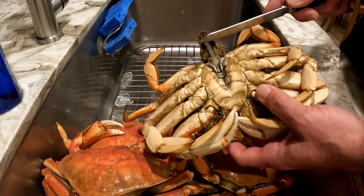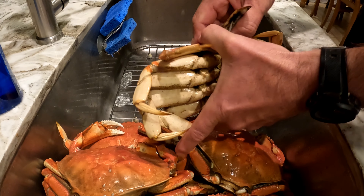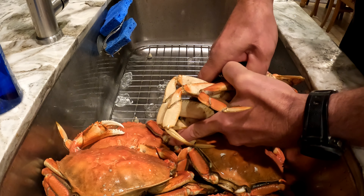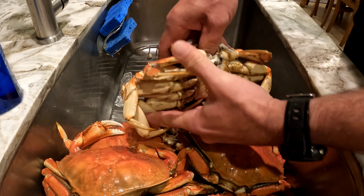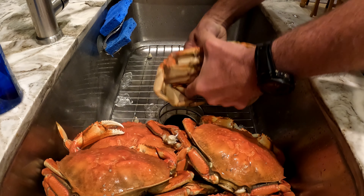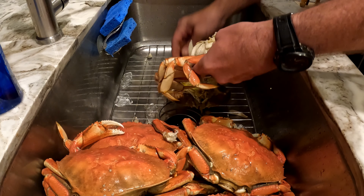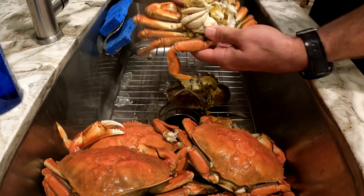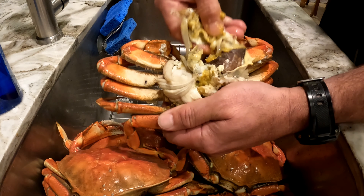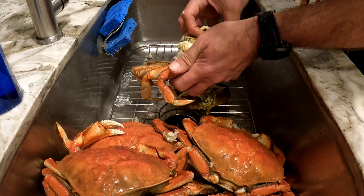What you do is get a little knife and lift that tab up. Then get your thumb kind of in that crevice there and wedge your thumb in. You've got injuries from crabbing. Then you want to break them in half. Then we go ahead and clean these gills off, but first we break his face off — like that. Face goes in there, the gills go in here.